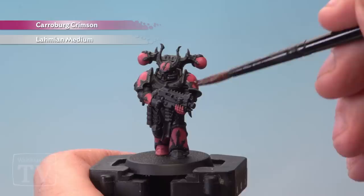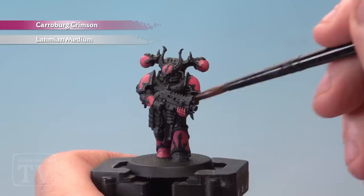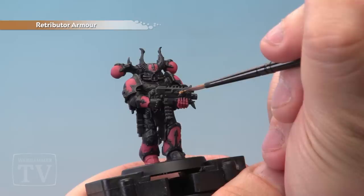With the Pink Horror applied it's now time to add a wash of Carroburg Crimson mixed with Lahmian Medium. We've mixed about two parts medium to one part Carroburg Crimson here. It'll take a little while to dry so give it about 30 minutes to let it dry off properly.